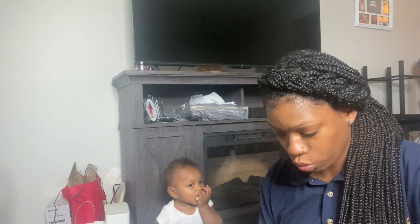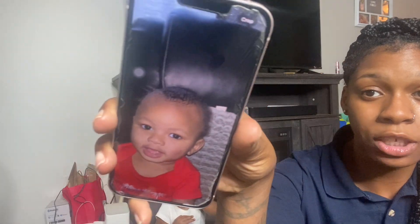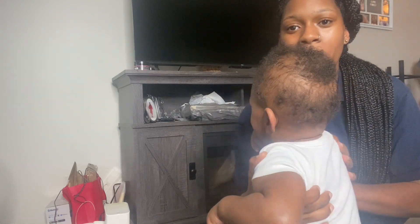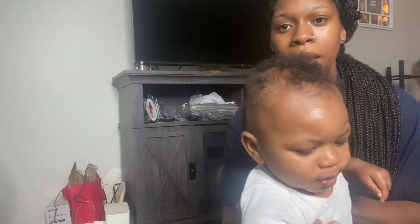That was in June, and by the 4th of July he got his curls — he was curled up, he was good. Now we're in August and this is where we are. Let's do a 360. This is where we are in August — yes, show them that hair! We got some hair back there.